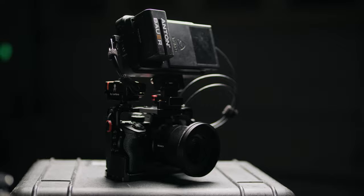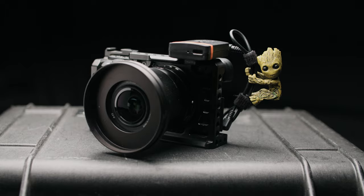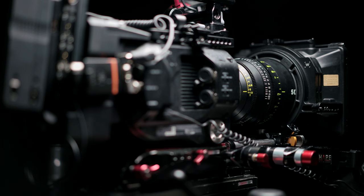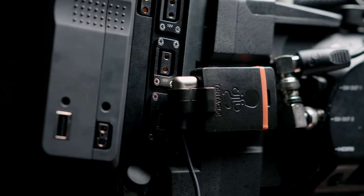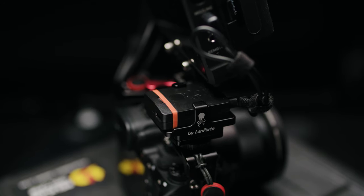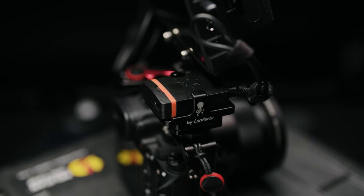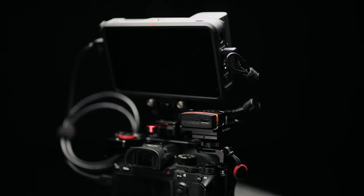The Tentacles are cool since they can be used with just about any camera or audio source. It uses linear timecode which replaces an audio track or plugs into a dedicated timecode port. I typically shoot with the FS7 which has a timecode port via the extension unit. On cameras without a dedicated timecode port, I'll plug it into the 3.5mm audio input and it records LTC directly onto the audio track.